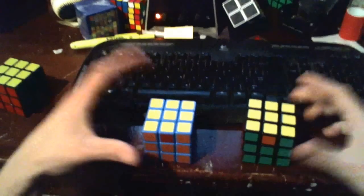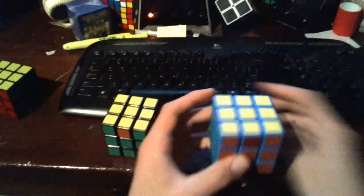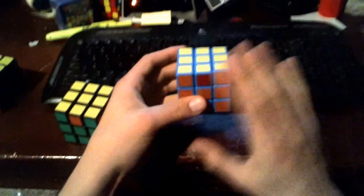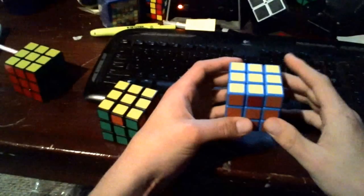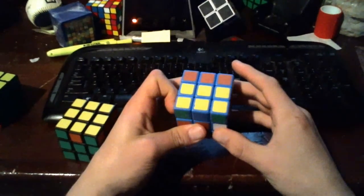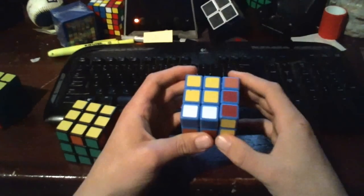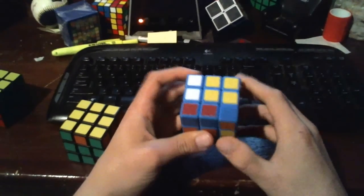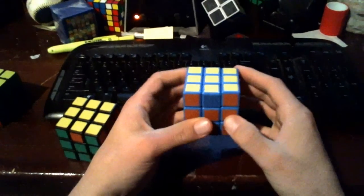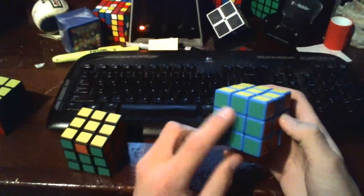We're only using one algorithm — we're just orienting the cube differently depending on which case we get. First we'll start with no solved edges, and when we have this, we're just going to go ahead and ignore where the cube is and do our algorithm: r u prime, r u r u r u r u prime r prime u prime r2. What that will do is rotate those edges around to give us one solved side.